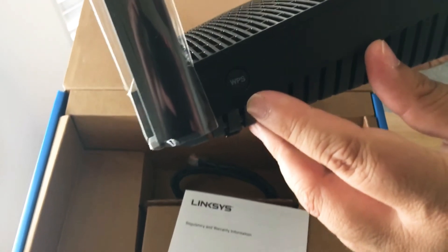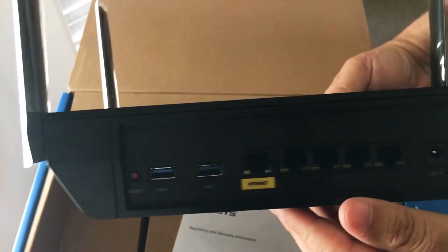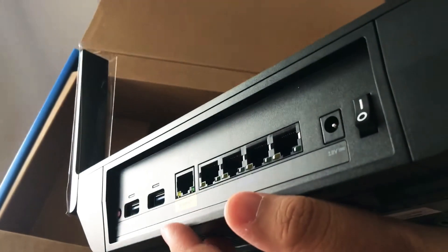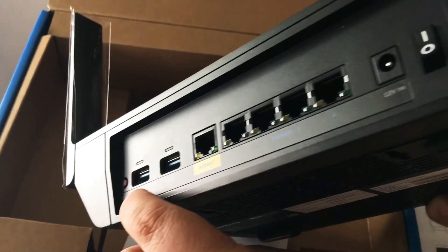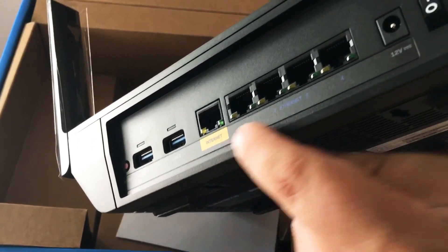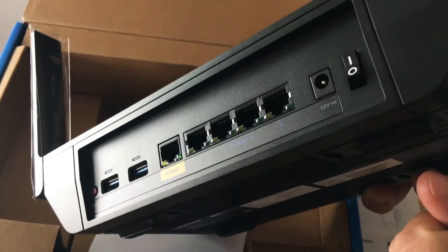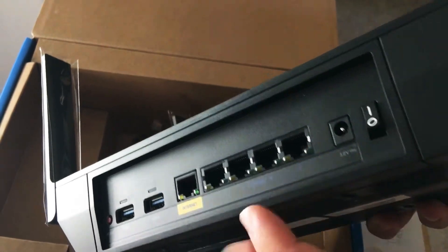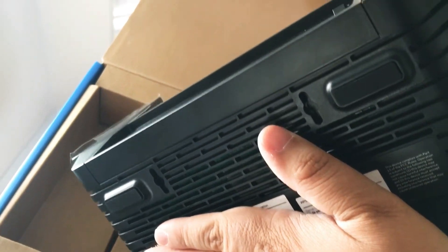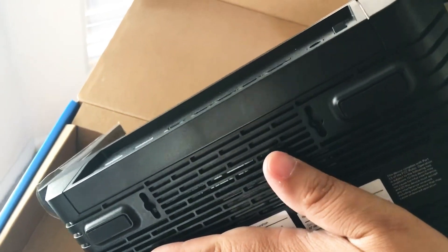There's a button on the side for WPS Wi-Fi connections. Then you have all of the routing and Ethernet ports on the back. You also get two USB ports. Here's your reset, your internet port, and you get four gigabit Ethernet ports. Your on/off switch is right there. It looks pretty nice on the bottom, and you can also mount this if you need to — there are mounting screws right there.